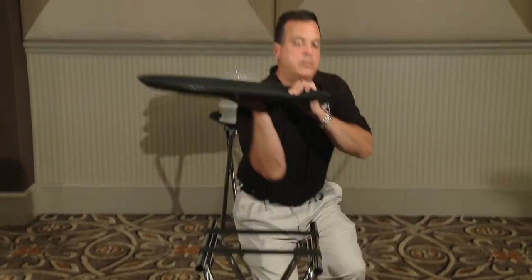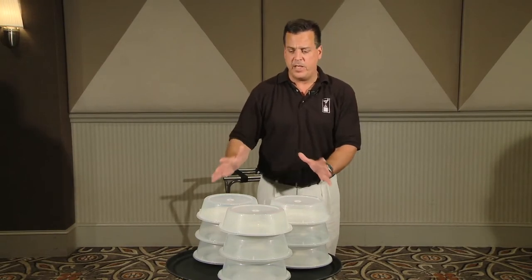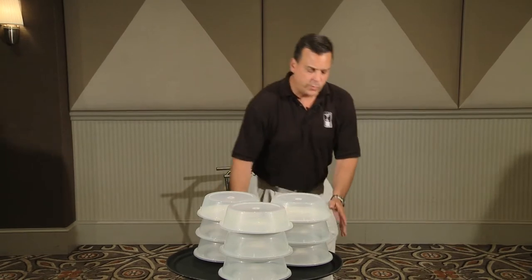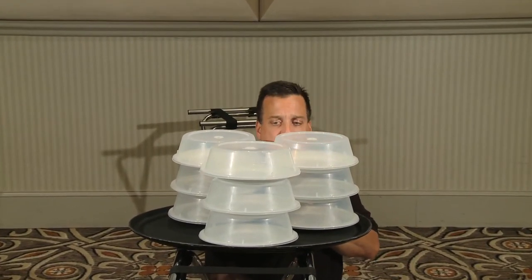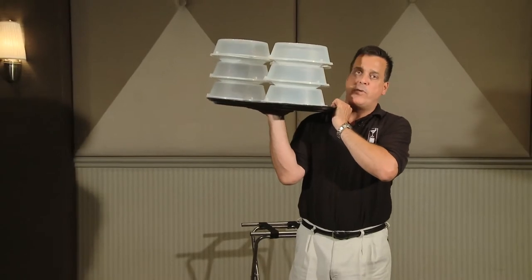To reinforce what I was just demonstrating — now I have a loaded tray. As you can see, this is very high, so it's going to be a little bit top-heavy. Between the plates, the food, and the plate covers, there's a lot of weight on this tray, making it much more awkward. In order to pick this up, I want to take a knee, slide the tray off to the edge of the tray jack, careful not to get my hands caught in the straps.